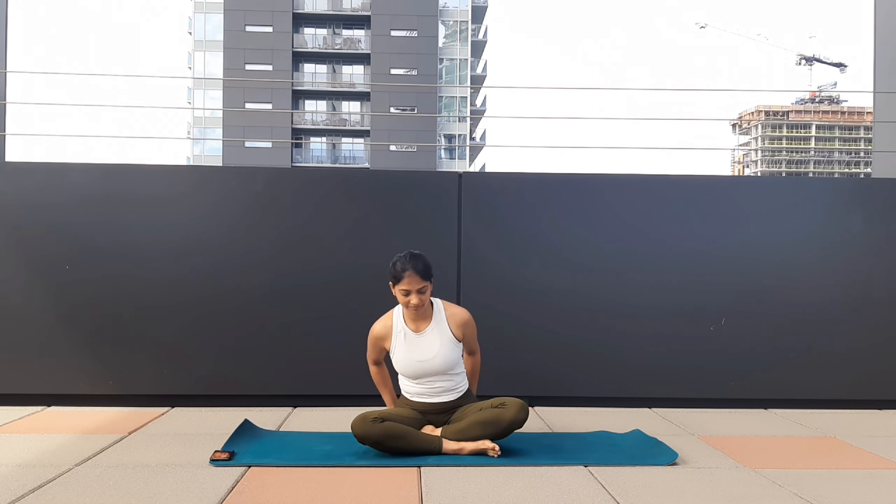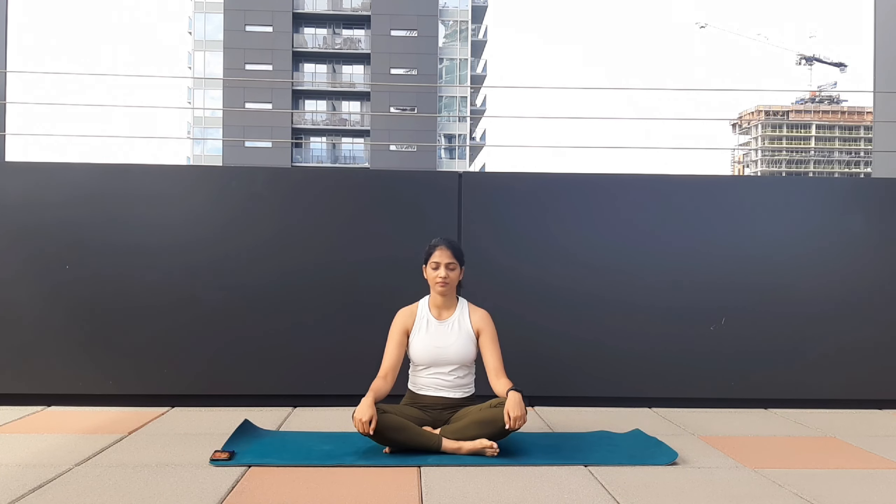Let's start by sitting on our sit bones in a cross-leg position, taking a few deep breaths to bring your mind into focus. Relax your face, your shoulders.